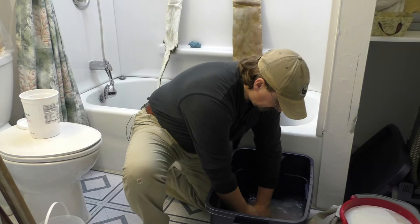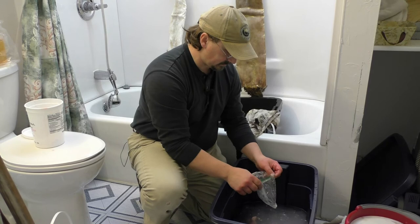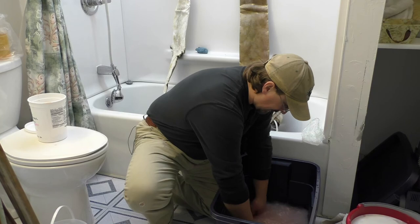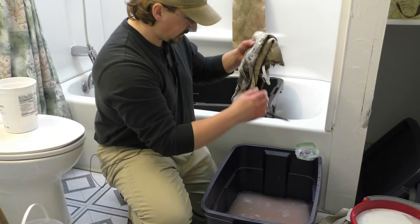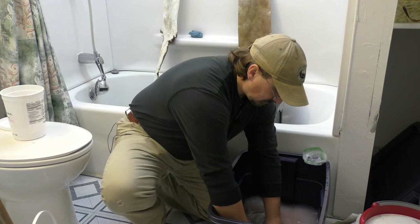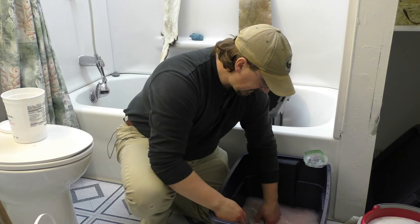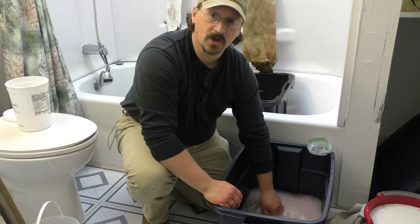I'm going to submerge the hide completely in the brain solution, so I'm going to turn it inside out. The warm water is definitely not too hot — I can keep my hands in there. Let the warm water mix up the brains and warm them up, and I'm just going to dunk the whole hide in there. As this soaks up the brain solution, I'm going to keep stretching the hide a little bit. Let it soak up the brains — you can keep it in here for a couple of hours before you pull it out, wring it out, and start to soften.